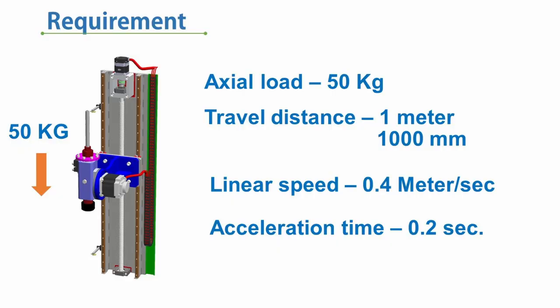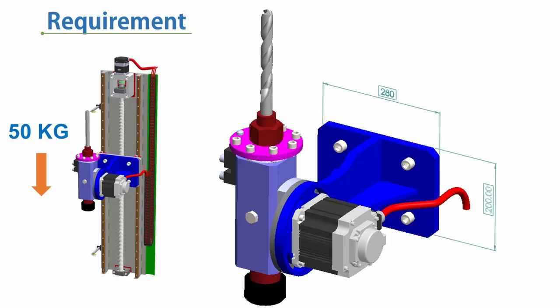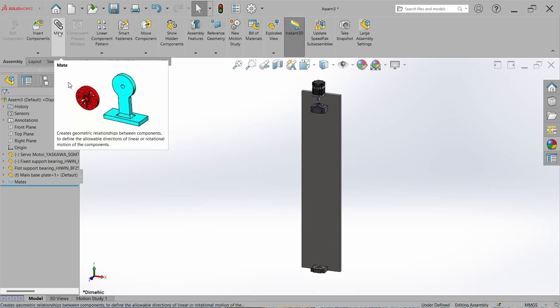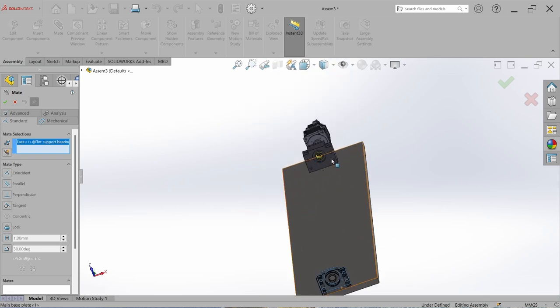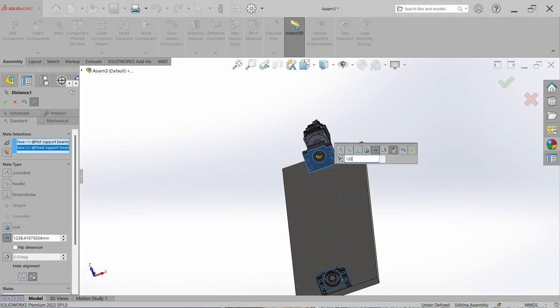The stroke of the linear actuator and the equipment to be actuated — the drilling system — has a width of 200 mm. So we have to set the gap between these two bearing arrangements to 1200 mm. Go to Mate, select the faces of the bearing arrangements, and set the gap to 1200 mm. Hit OK.